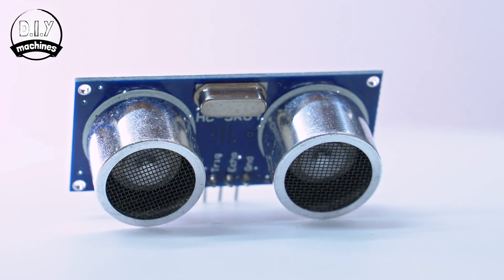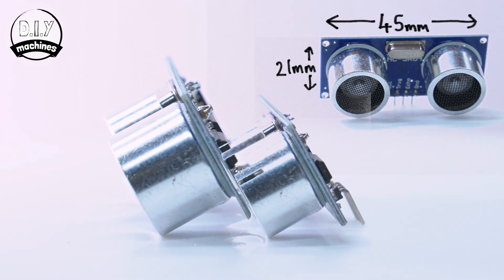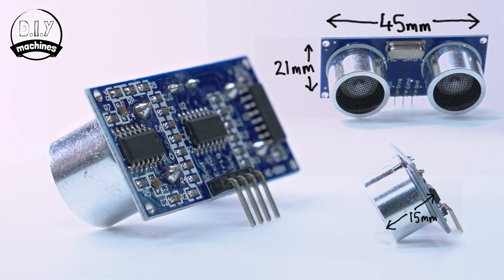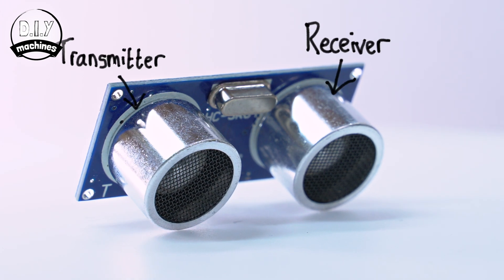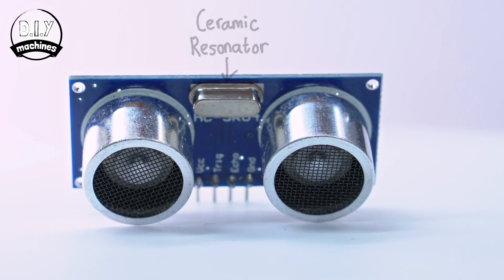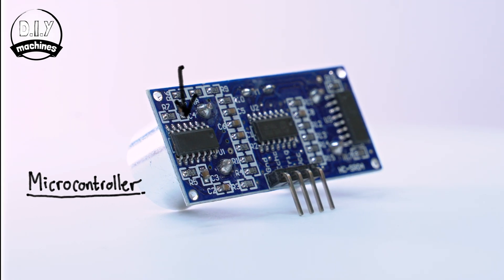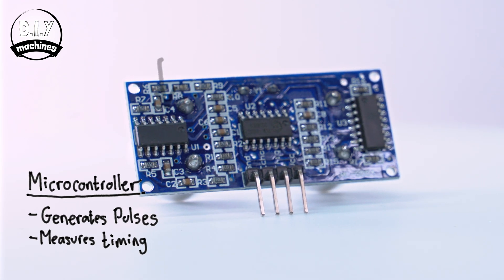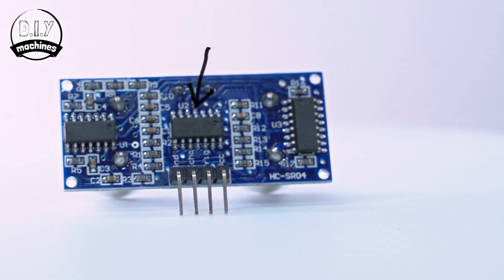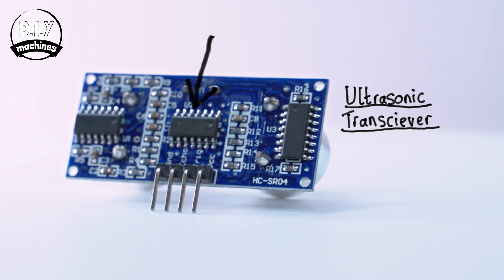What does it look like? Our ultrasonic sensor module measures about 21 millimeters high, 45 wide and 15 deep, excluding the pins. The front of the module houses the transmitter, receiver and a ceramic resonator. On the reverse of the module we'll find the microcontroller which generates the ultrasonic pulses, measures echo signal timing and outputs them as results.